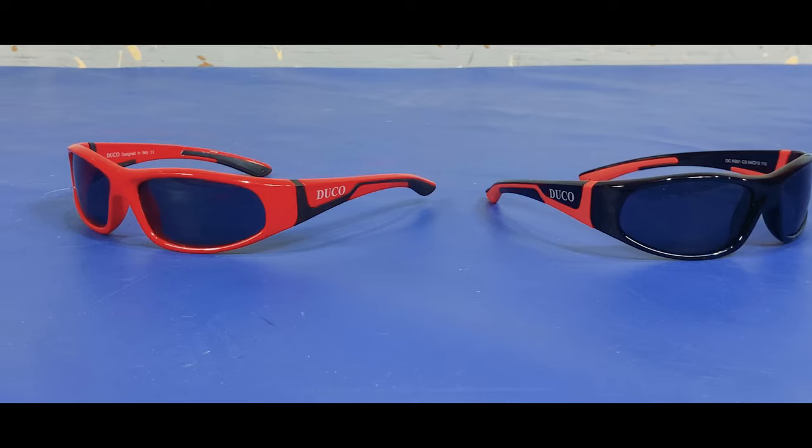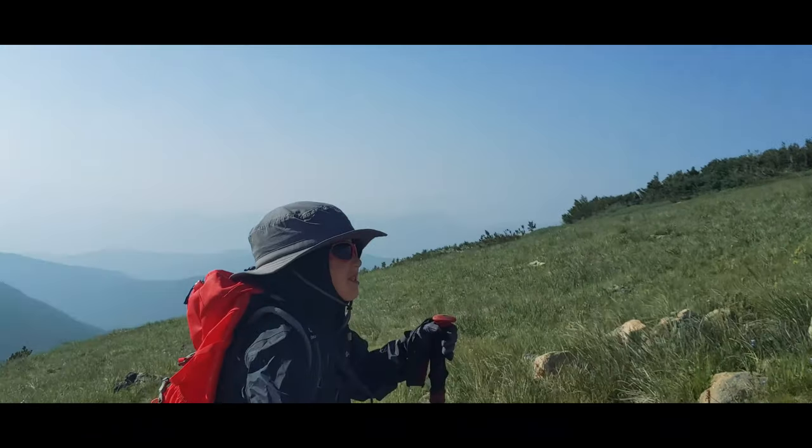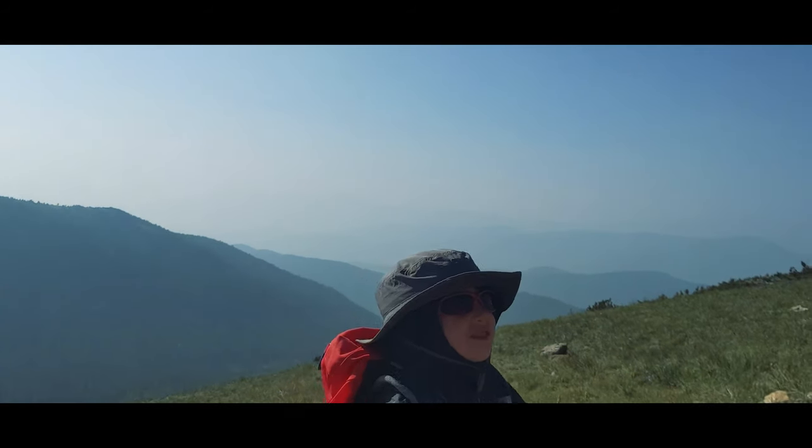We bought the K001 and K002 models. They are more expensive than dollar-store pairs, but they aren't nearly as expensive as the name brand options. Plus, they have quality components and are as close to indestructible as we've found.